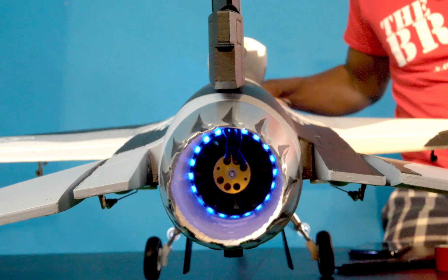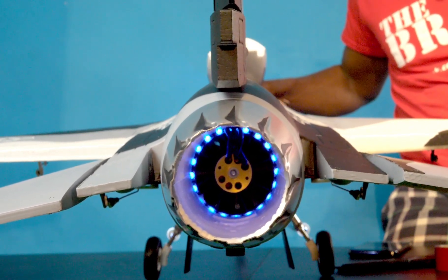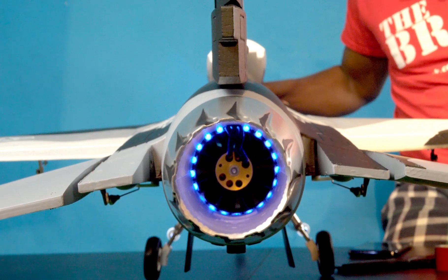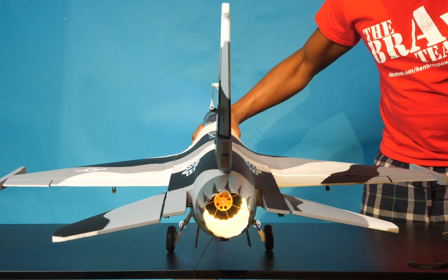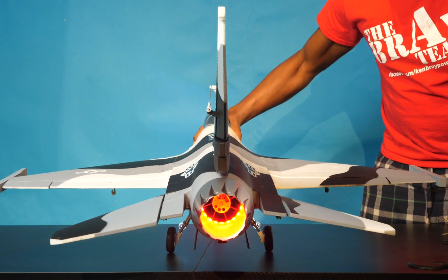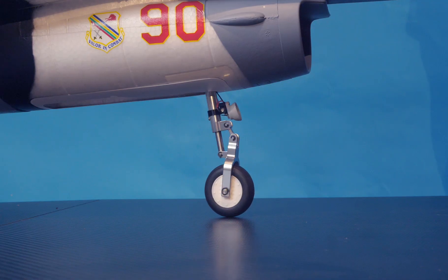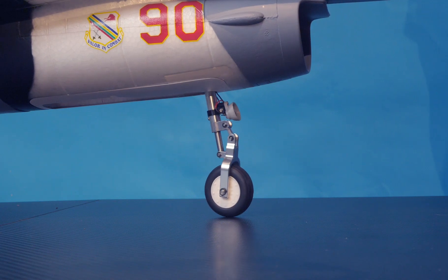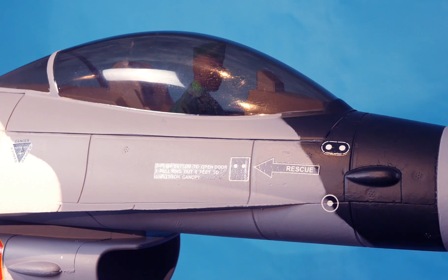Channel 3 is throttle. We can already see that the tail flame lights are glowing blue, which is a good sign, but we need to give it throttle because these are actually programmed to change color depending on the level of throttle. Channel 4 is the rudder, and of course the rudder drives three different servos — the nose gear for taxiing and the pilot figure.